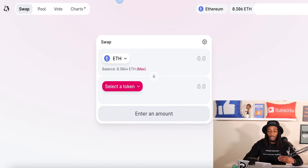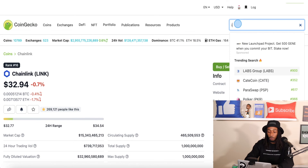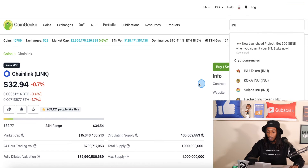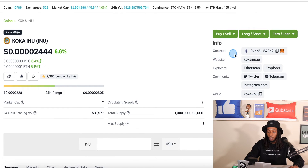So let's try to find a random token — let's type in Inu. I've never heard of some of these — Koka Inu. I would imagine yes, it's on Ethereum. And if you want to know, an easy way right here: contract — you can see here's the Ethereum address. And another way to know — you can see here MetaMask is an Ethereum-based wallet. So let's say we're trying to locate this coin and I have no idea what this coin is. I haven't looked into it. So this is just a strict example — not any type of financial advice.